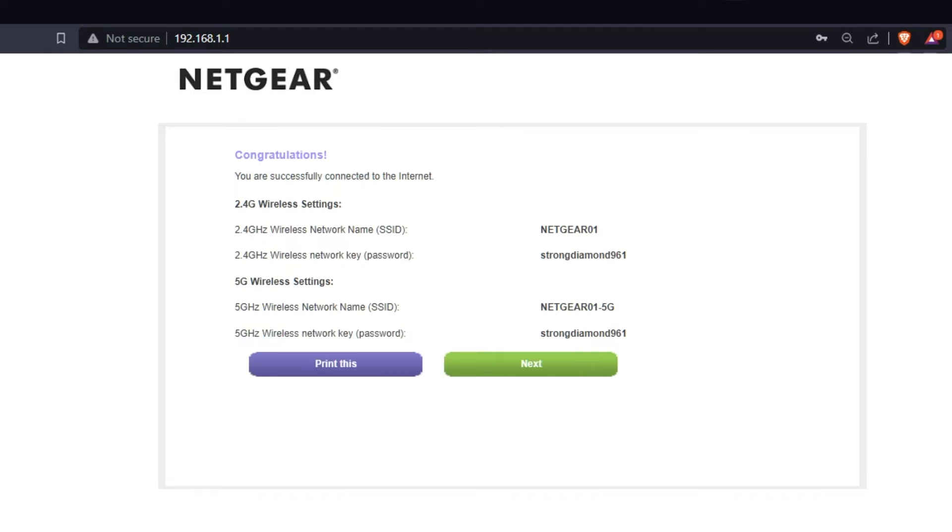The next page contains the information needed to connect to a Wi-Fi network. If you want, you can print it out. Click the Next button.